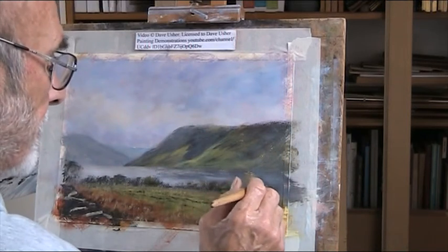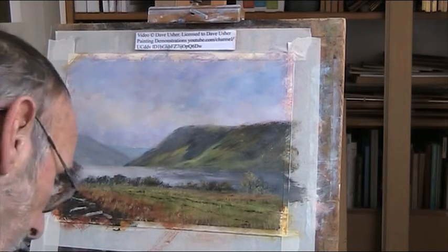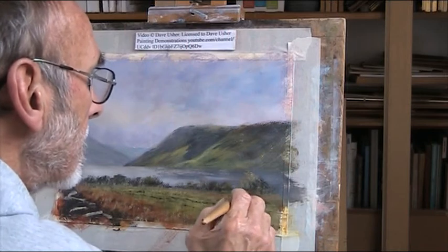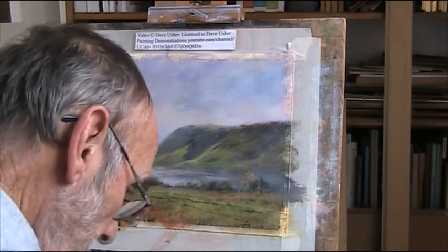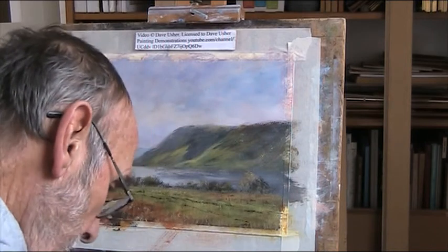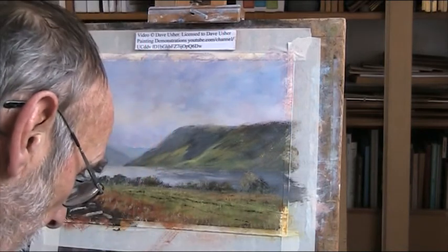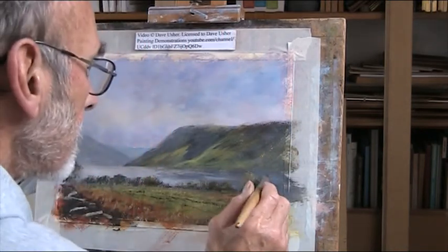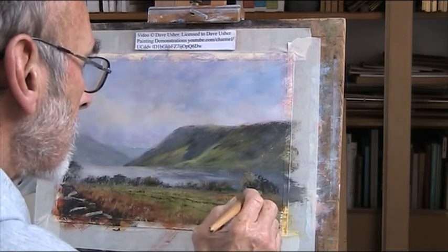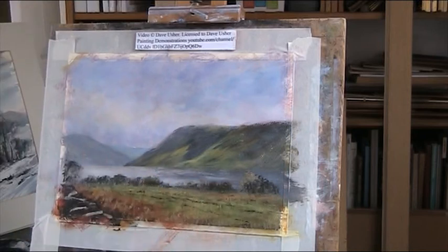I've tried this on the water kind of underneath - it didn't quite come off. Dark green, black, sienna, lemon yellow. I've modified the black so it's got a lot of colour in it.